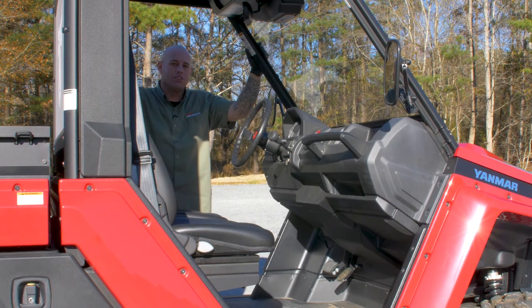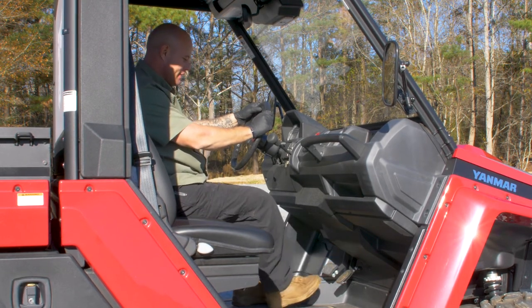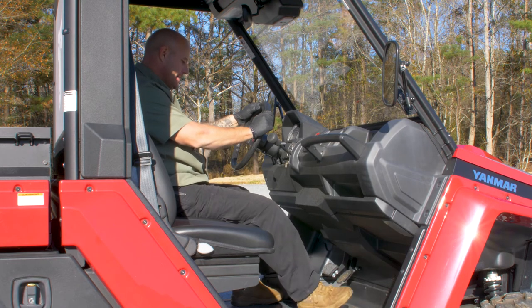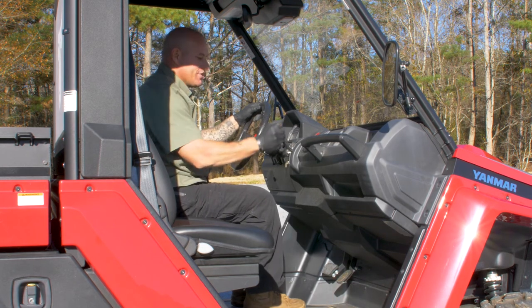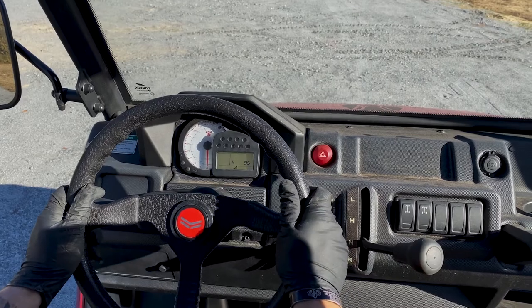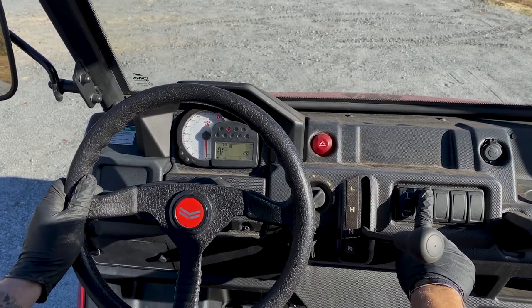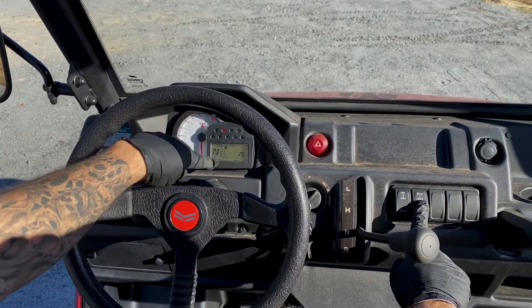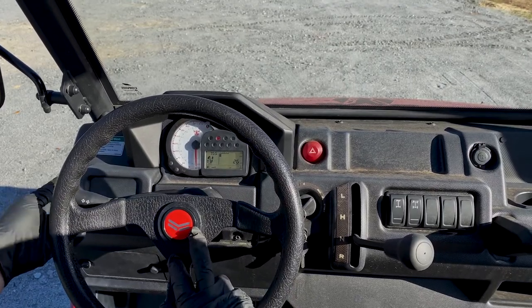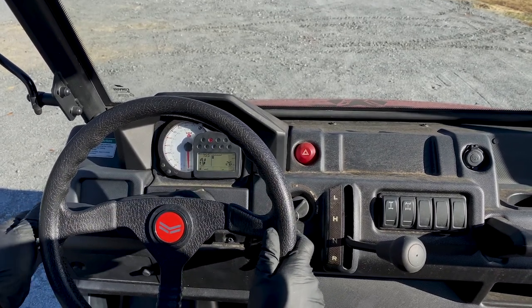Next we're going to do all of our checks inside the cab. First, check our brake pedal — check for sponginess and make sure it does return to the top when you depress it. Then move on to our accelerator pedal: push it down, release it, and make sure it springs back up. Make sure the transmission won't shift into gear. Go ahead and turn your power on and check your panel — make sure your seat belt lights come on. Click the differential lock, make sure the light comes on. Transfer lock, make sure the light comes on. Shut them off, make sure the lights go off. Turn your left signal, make sure it comes on. Your right turn signal, make sure it comes on. High beam, make sure it comes on. And then your horn.